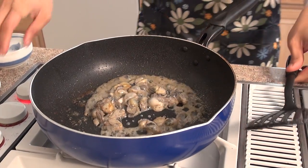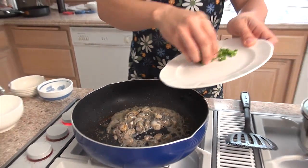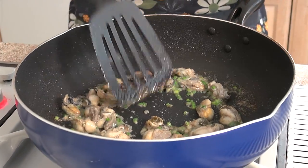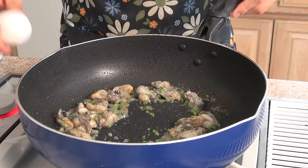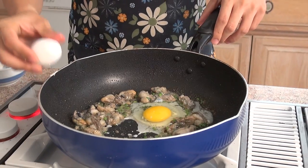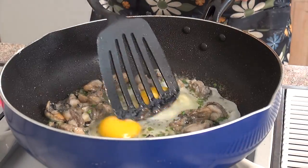Now we're going to add in the chives. Cook out the chives for maybe a minute or two — they don't need to cook for that long. What you want to do is create a well in the middle, then crack two eggs in the middle and break the yolk.